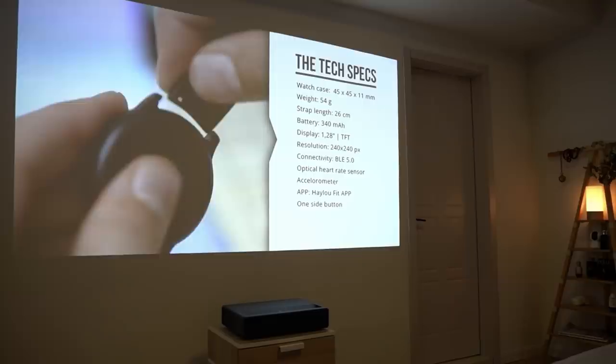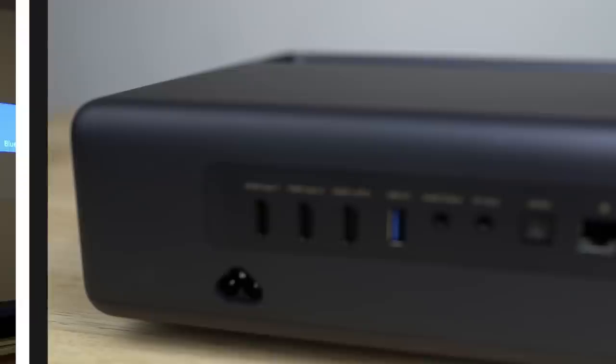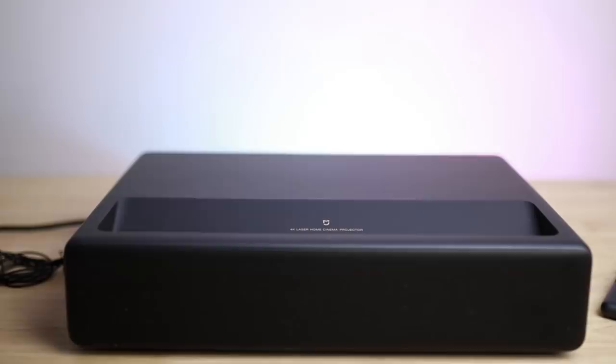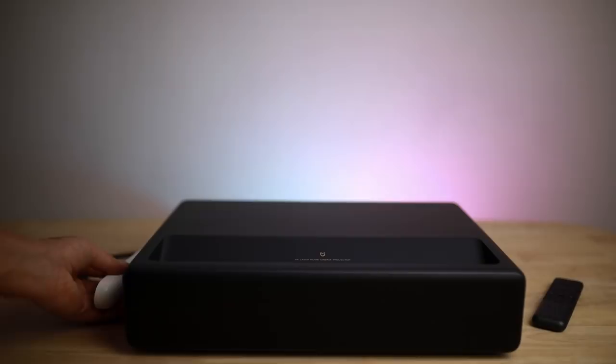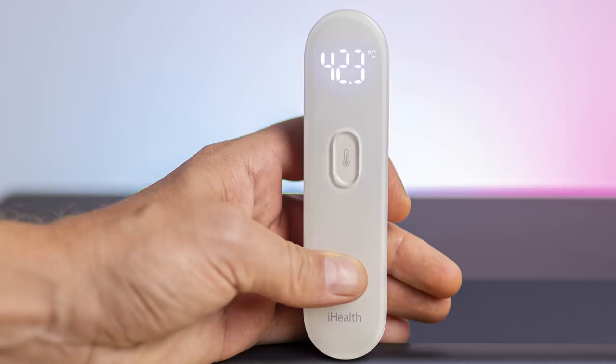If desired, you can always choose to connect any external speaker set to the projector in case you really want to have some high-end audio. The projector itself doesn't make a lot of noise. It does get a little bit warm after a while, but it seems to have a very good fan and cooling system built in, as it blows out the hot air from the left of the device — and the fan is really silent, so it's hardly noticeable.